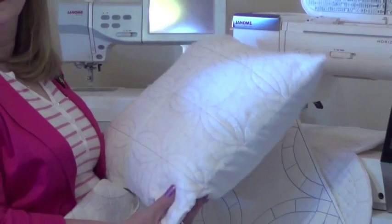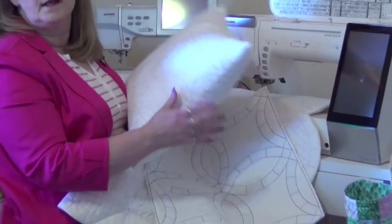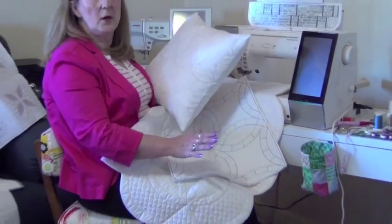It's a lot of fun. It's quick. It's easy — it takes about 13 minutes to sew out one square.